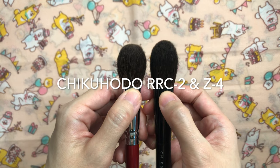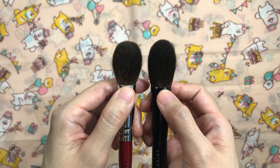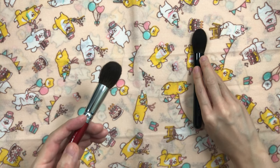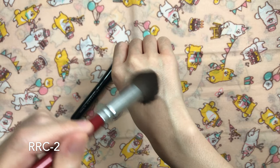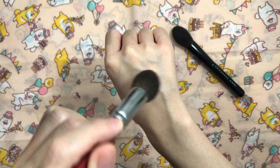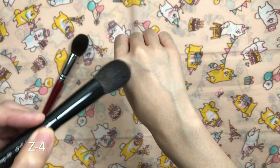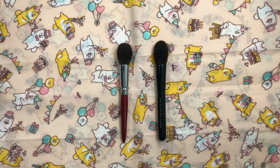For blush, I have the Chikuhoto RC2 and Z4. I love both brushes so I couldn't decide between the two — they're both made out of grey squirrel. The RC2 is a round shape while the Z4 has a flat shape with a pinched oval ferrule. The RC2 grabs and deposits more pigment than the Z4 since the head is denser, and applies over a larger surface area because you buff with it. If you prefer targeted blush, I'd recommend the Z4 over the RC2. The RC2 is your go-to for blush in a rush while the Z4 is more for buildable natural looks.